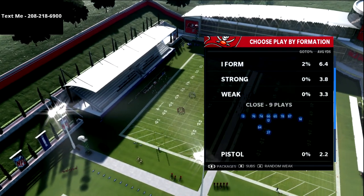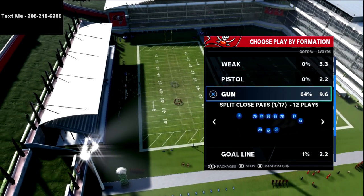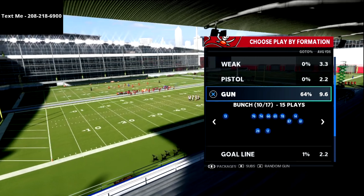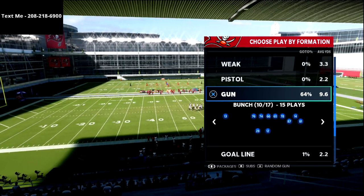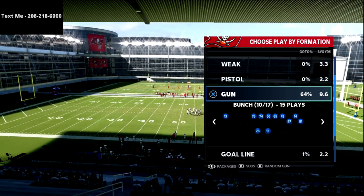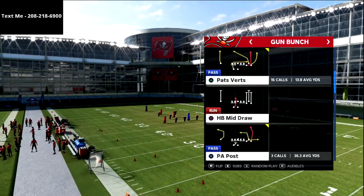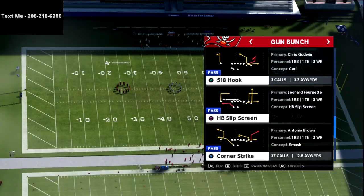This is really good for flooding the short side of the field and attacking when your opponent is setting up a lot of defense to the bunch side. This is a really good play that's going to put a lot of stress on the opposite side of the field. You can run this out of any play from Gun Bunch as long as you have a hot route master.